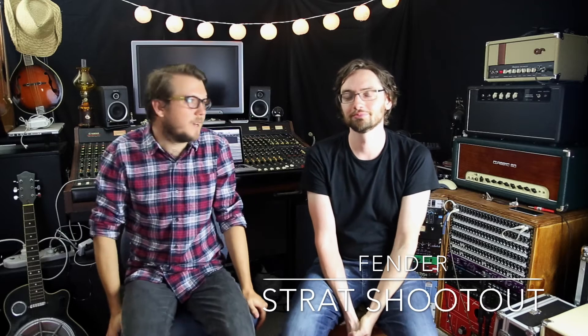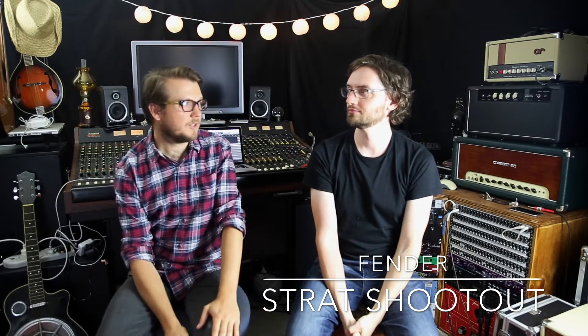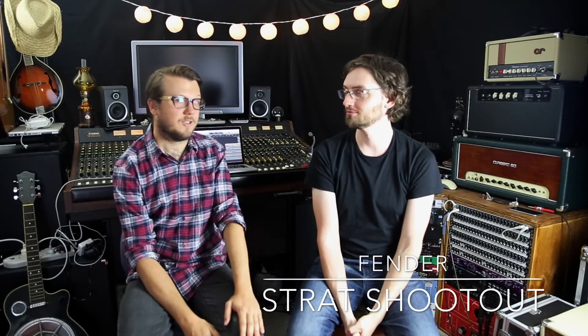Hey guys, welcome along. Hello. This is a special episode of the Super Fun Awesome Happy Time Pedal Show, and we're going to do something a bit different today. Our friends Tim and the guys at Music Noosa have supplied some Fender Stratocasters for us to do a blind shootout.